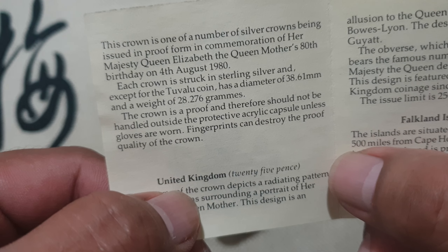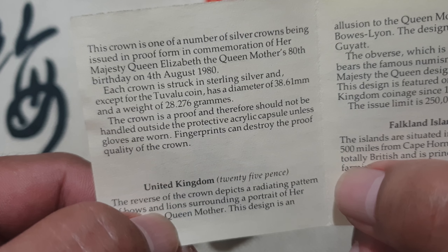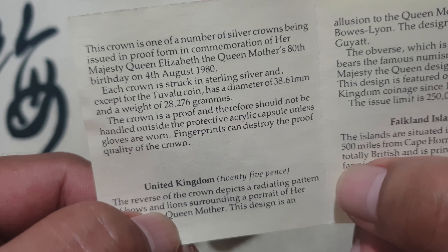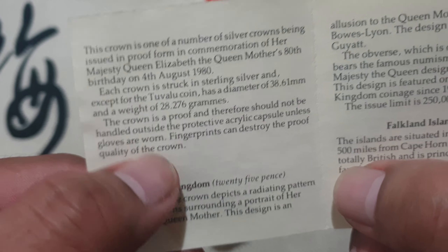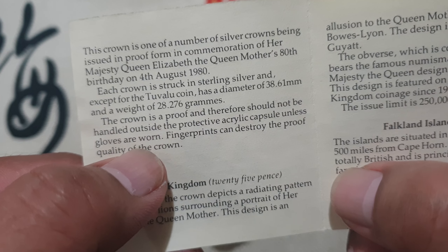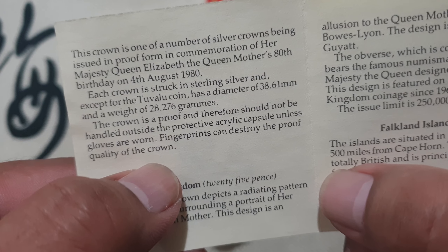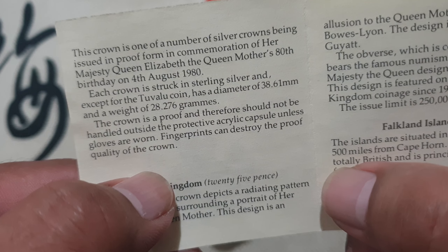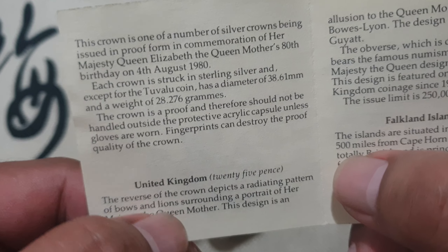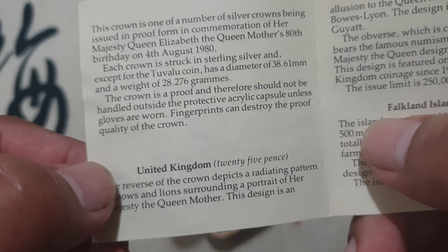The diameter is 38.61 millimeters and a weight of 28.276 grams. It also says that it shouldn't be handled outside a protective acrylic capsule unless gloves are worn, as fingerprints can destroy the proof quality of the coin — which is very true.